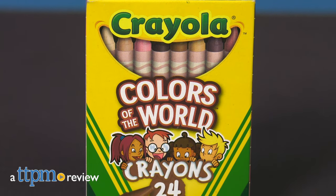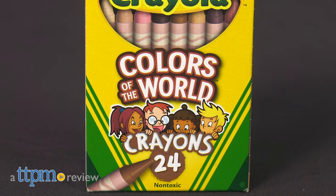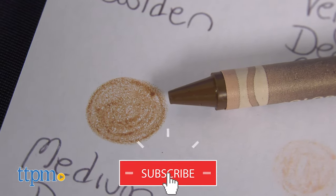Colors of the World — a long overdue introduction in the toy coloring business. Hi, this is Jim from TTPM with Crayola Colors of the World. Hit that subscribe button to see all the newest and coolest toy reviews.